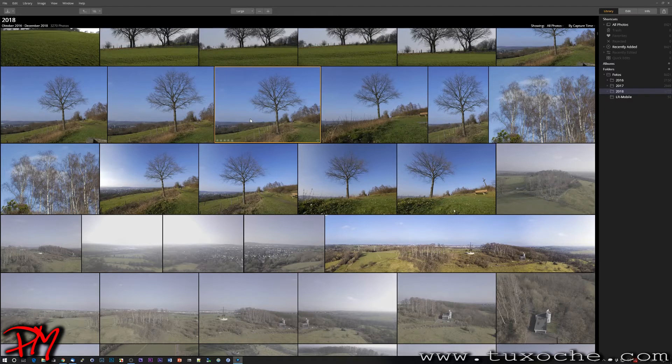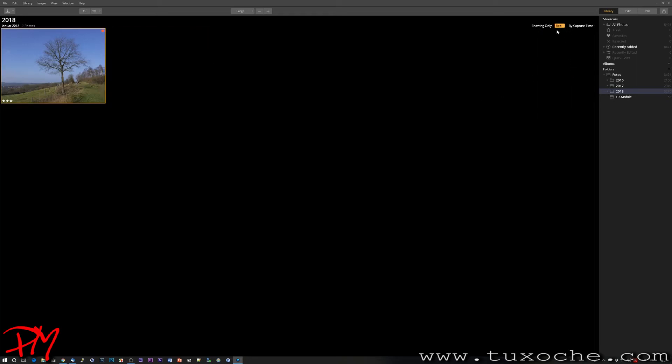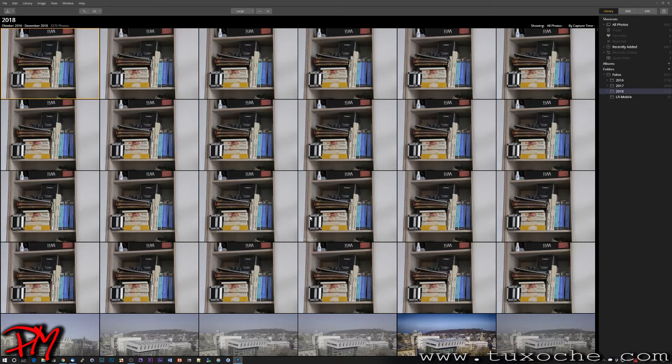In the library module, as with almost every image processing tool, you can right-click and set a rating using shortcuts one through five. For example, I'll set a couple of images to three stars. You can also set color labels — for instance, red on one image and green on another. You can then filter displayed images by stars or color label to narrow down results.